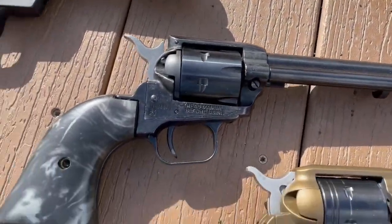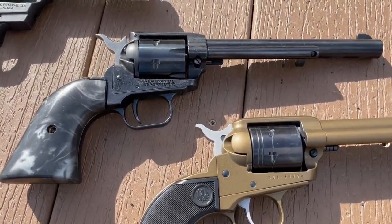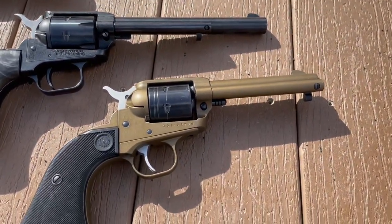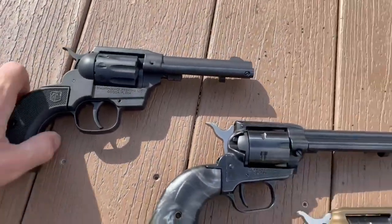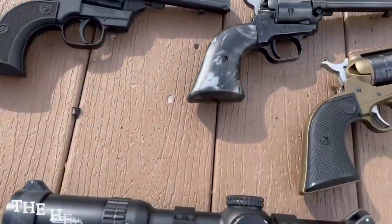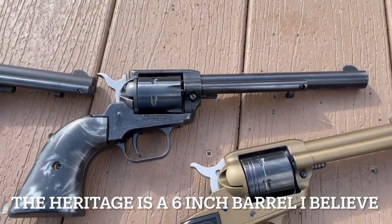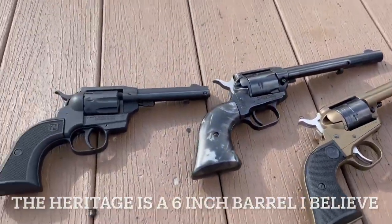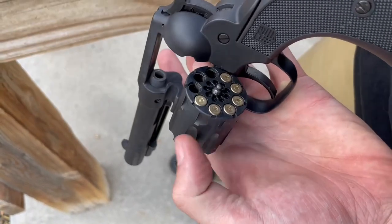The biggest difference between the Ruger and the Heritage right now is going to be barrel length — there's a slightly longer barrel on the Heritage. They make them in all different barrel lengths, from one inch up to a 16-inch, so depending on what you want, you can kind of get whatever style you want in there.